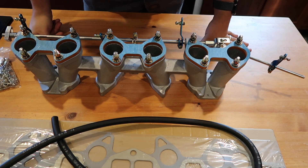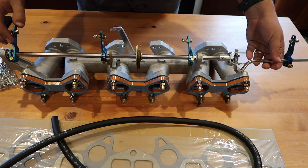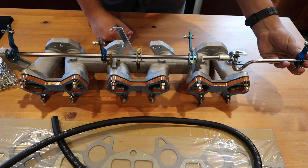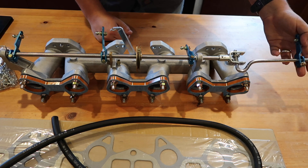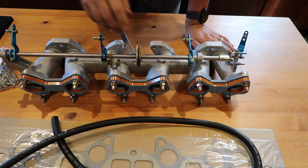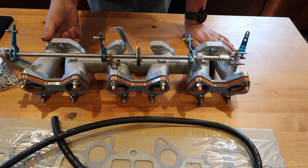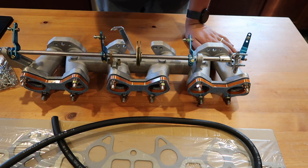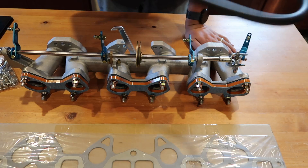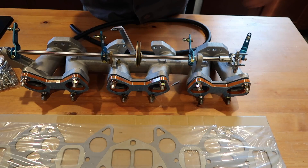It looks to be of high quality. One thing I like about this one is on the linkage here — you can use an actual wire instead of that linkage, so I'm probably gonna end up running these by wire. The manifold itself is nice and thick, has a balance tube built in, comes with all the gaskets, the spacers, all the hardware, the hose, and it actually comes with the intake manifold gasket, so I don't need to buy that separately.